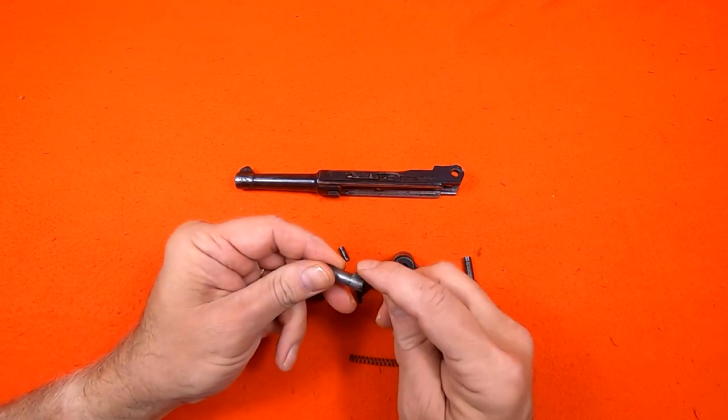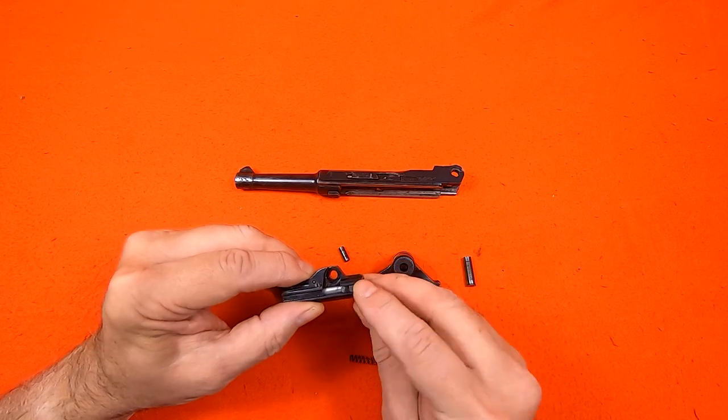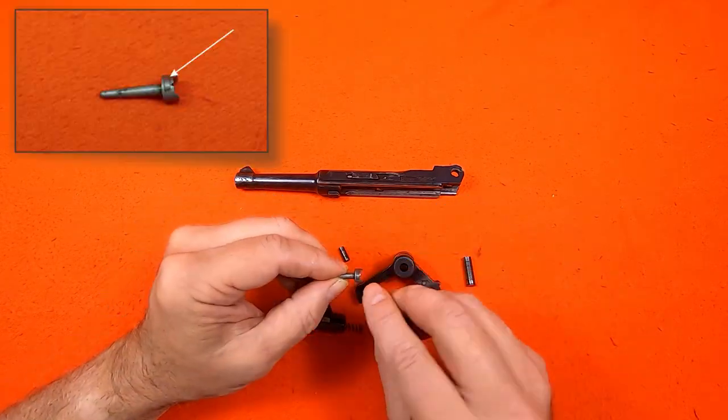There is a lug on the firing pin that fits into the slot on the breech block. The spring guide has a similar lug and that has to line up with that slot.